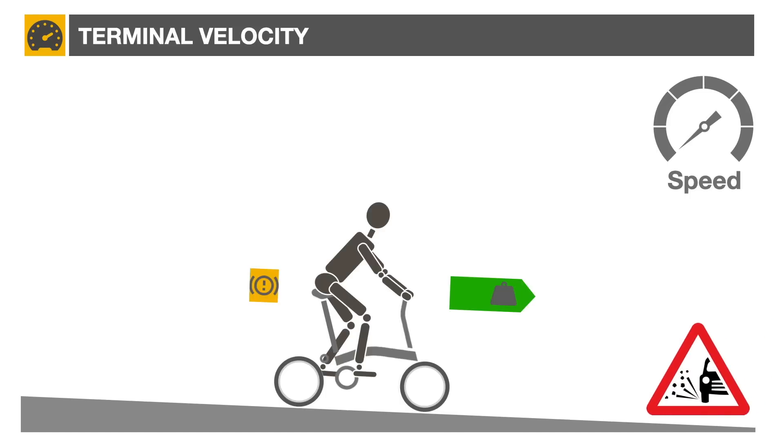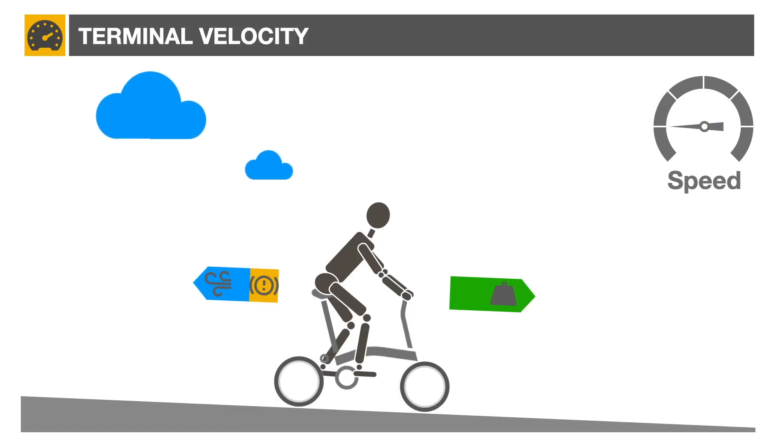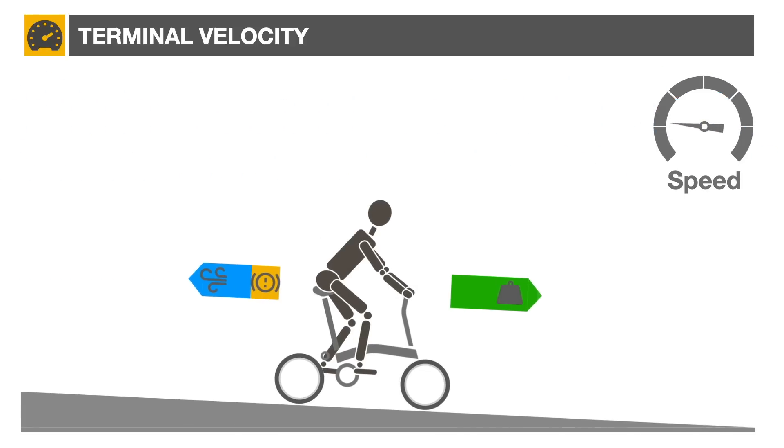In addition, rolling resistance is affected by the type of tire and the pavement quality. And finally, the aerodynamic drag, which is a function of the bicycle speed and the aerodynamic properties of the bicycle and its rider.